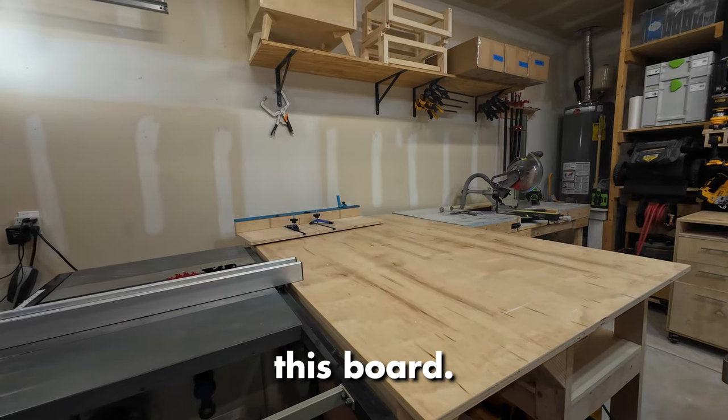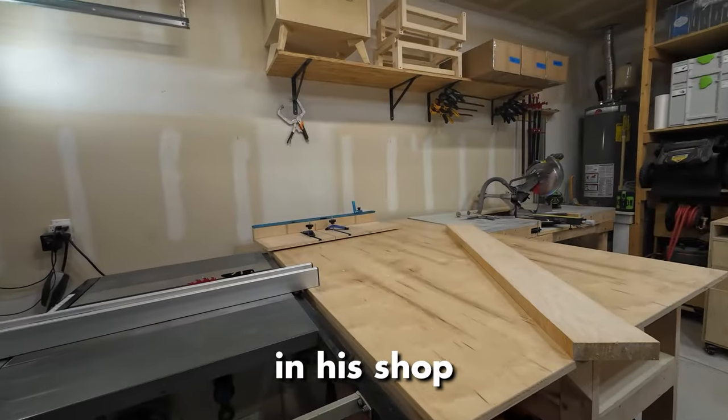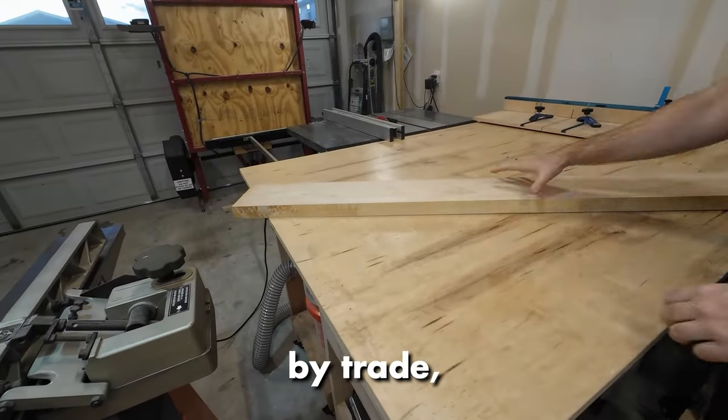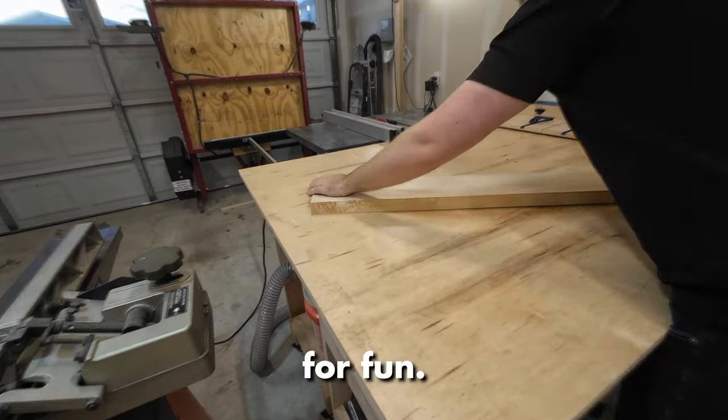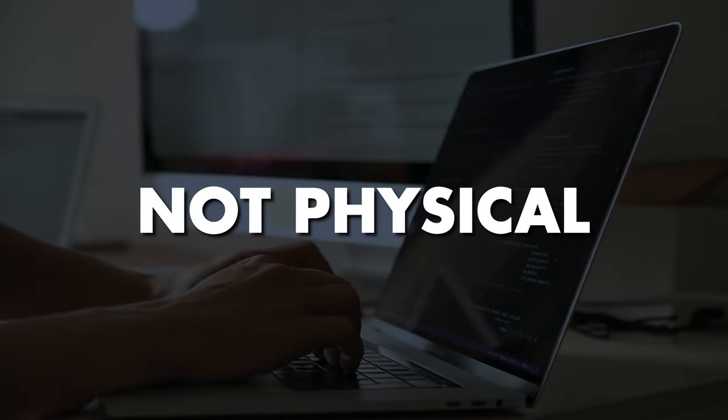While you guys are watching me break down this board, I just want to share that I am not a professional woodworker. I'm just a guy in a shop who does this part-time on the weekends. I'm actually a software engineer by trade and I just do this for fun. I mostly spend my days coding software, which is not tangible, not physical in any way.